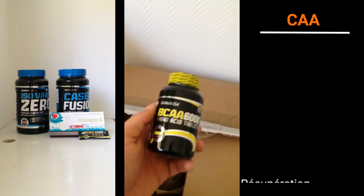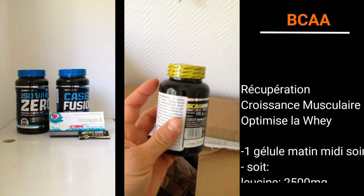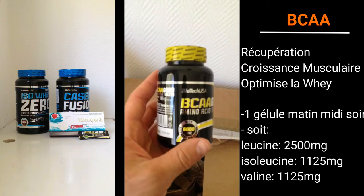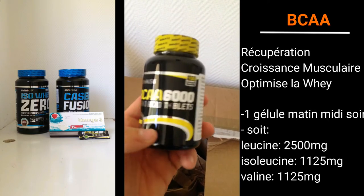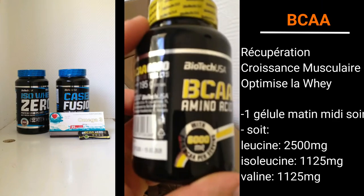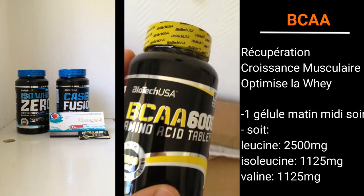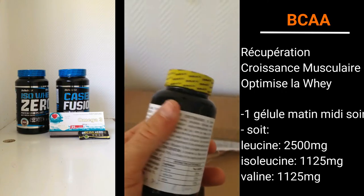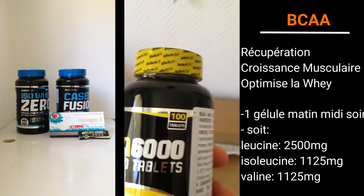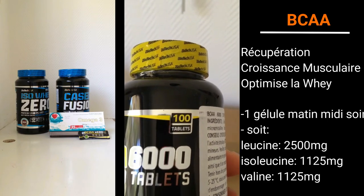Donc en BCAA, on a des gélules, de la marque Biotech USA encore une fois. Au niveau de ces BCAA, c'est des 2.1.1. C'est marqué là. Et au niveau de la prise, vous aurez les informations dans la vidéo. On est sur un contenant qui a 100 gélules dedans. Donc c'est parfait.